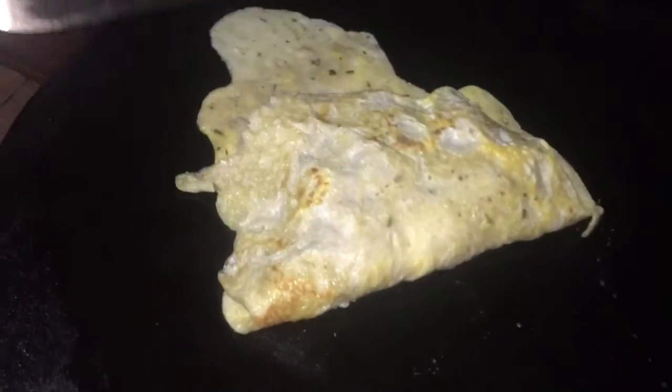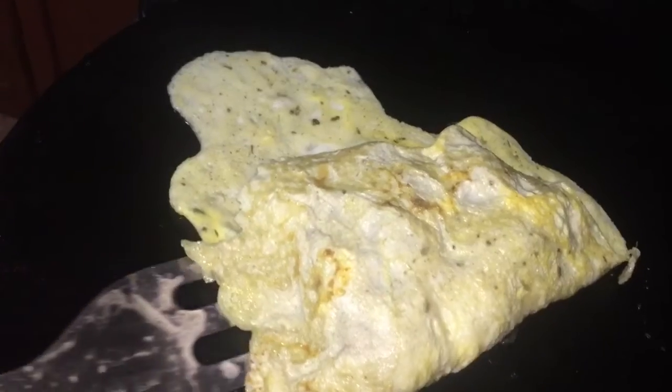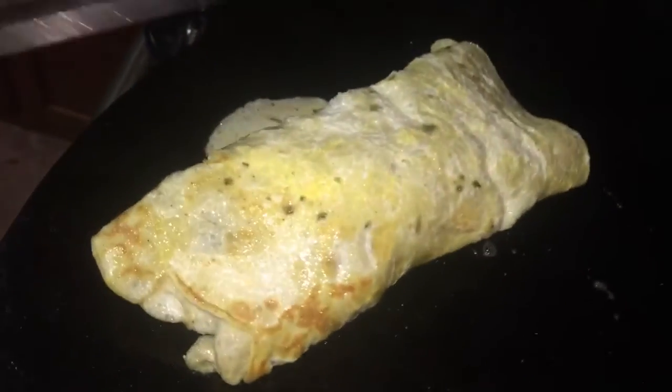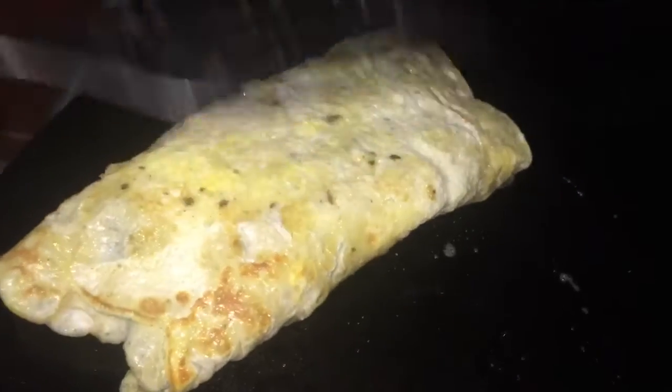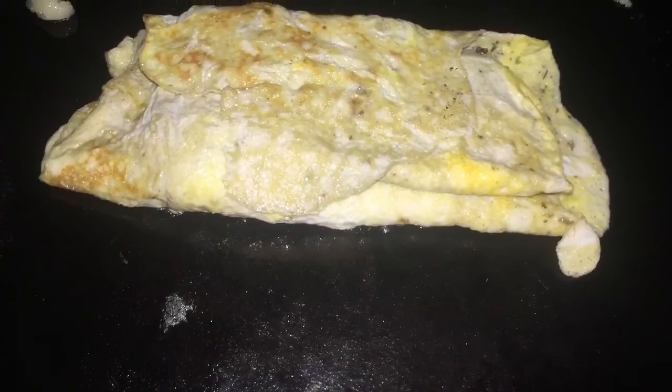The ingredients for the potato and the demo for the potato are coming up. Now I am going to fold this egg and set that aside. Once the egg is finished we are going to move on with the potato and the stuffed salad.